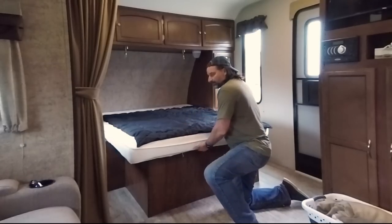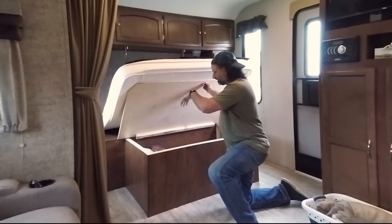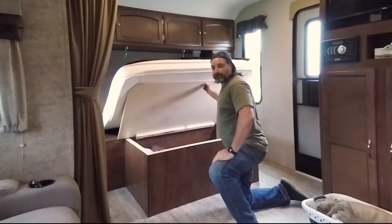Once we do this, it should be a matter of just lifting it up, it goes up, stays up on its own, and we lift it down. So we're going to get to work on that now.